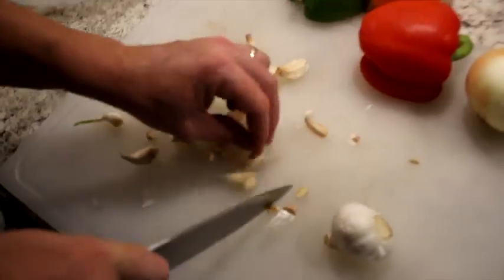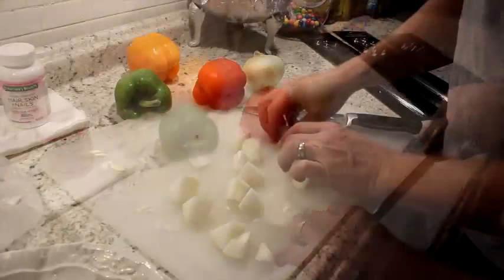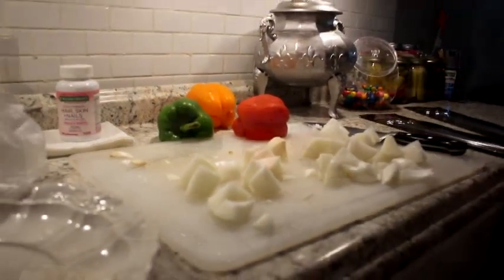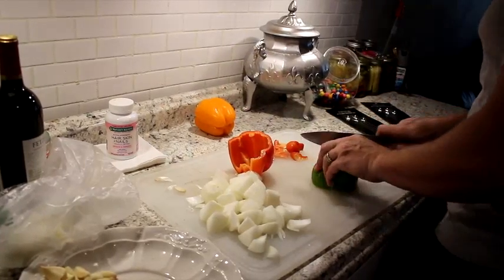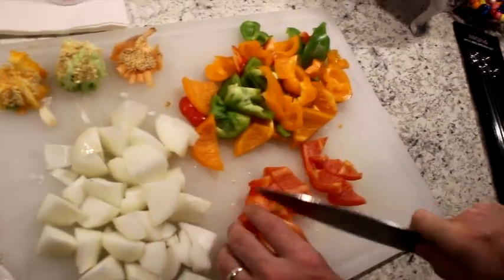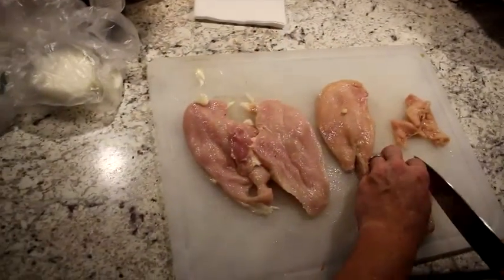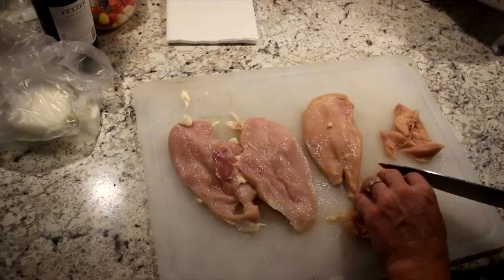Prepping it out. We're going to do some bell peppers. Next, we're going to cut the chicken — get nice little slices out of it.